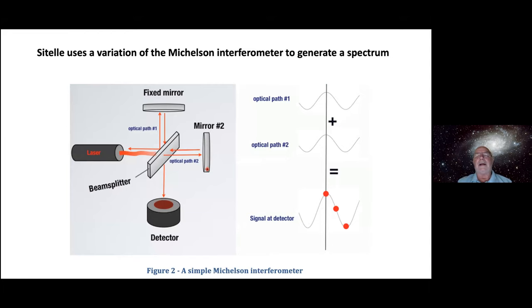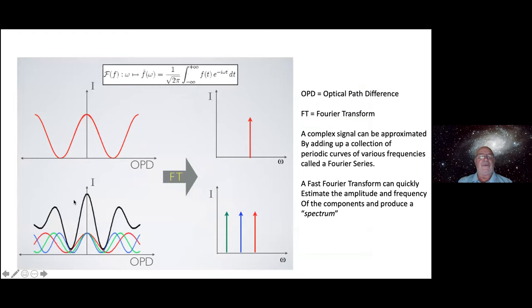OPD stands for optical path difference. They have one fixed mirror and one mirror that can move, changing the optical path distance — that's on the x-axis. A Fourier Transform — FT — is a mathematical technique: a complex signal can be approximated by adding up a collection of periodic sine waves of various frequencies. This is called a Fourier series, named after the French mathematician, and it shows up in so many scientific applications. The Fast Fourier Transform was developed around 1965 when computers became more powerful — it takes a jumble of different colors, adds all the intensities together, then breaks that complicated waveform down into individual wavelengths and their amplitudes.